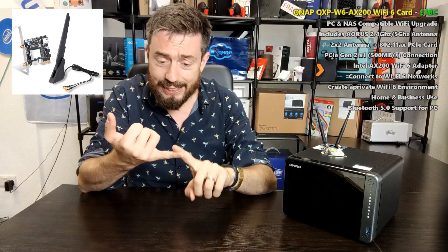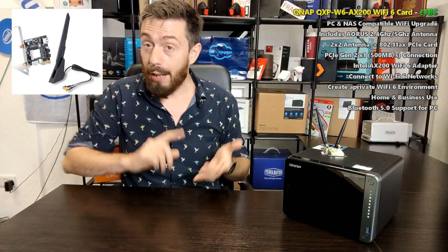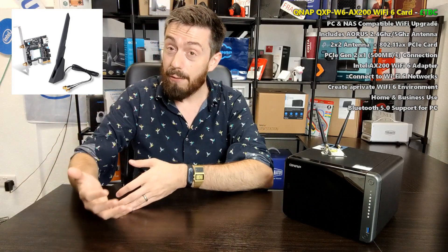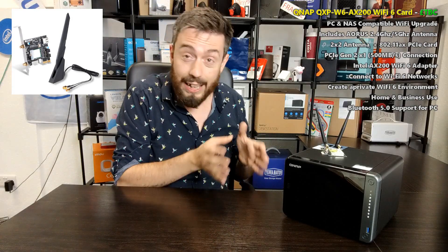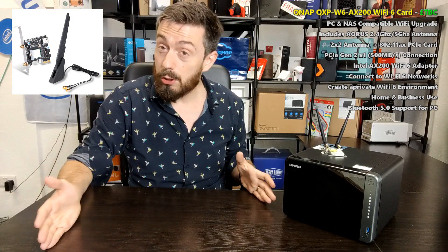Regarding release dates and prices, nothing is confirmed yet, but we're looking at Q3. Upgrade cards generally release faster than a full NAS, and this looks completely ready — I'd expect it by late August or early September at the latest. Bear in mind all the speeds discussed today are theoretical, as you need an optimum environment. It's a dual-band card: the 2.4GHz band gives around 55-60MB/s, while the 5GHz band is where you see the higher speeds — though spread across multiple devices.